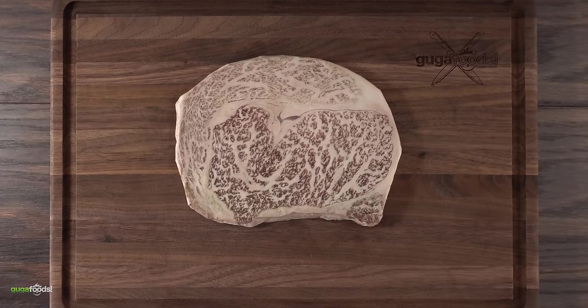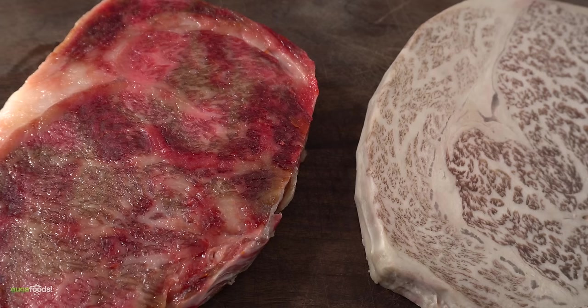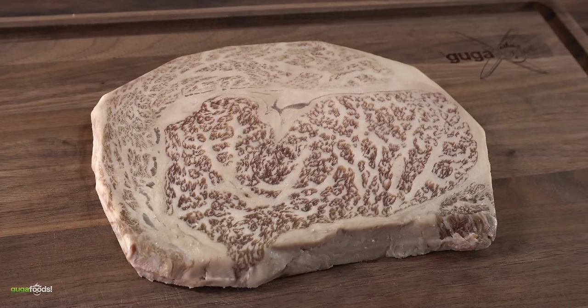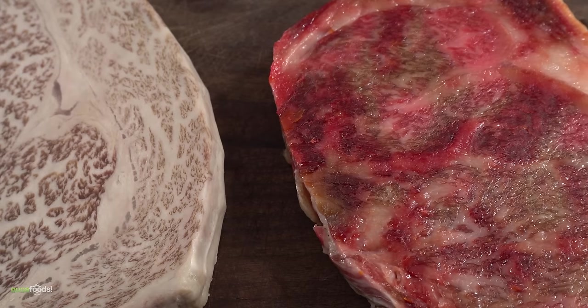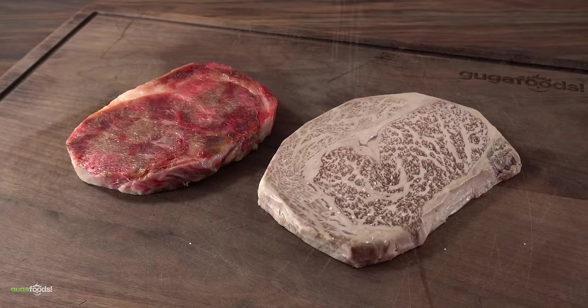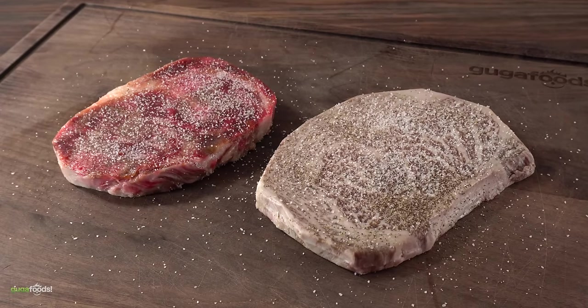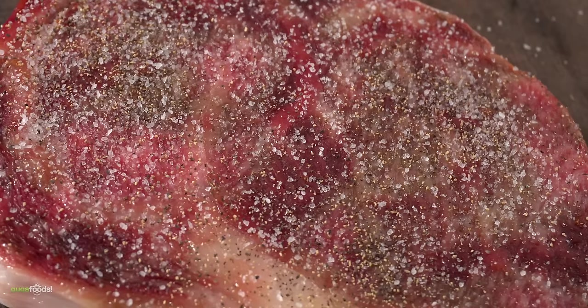However, we have to compare it with something else. For that I brought in another Japanese Wagyu A5. Putting them side by side you can really tell the differences. I cannot wait to find out which one is going to be better, and most importantly if the uni dry-age experiment is actually worth it. The only thing left was to get them seasoned — I wanted to keep it real simple: a good amount of salt followed by freshly ground black pepper and nothing else. This allows us to really taste the flavor of the steak.